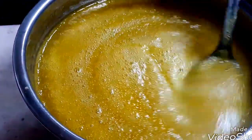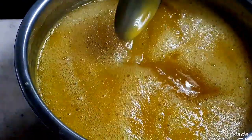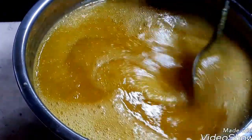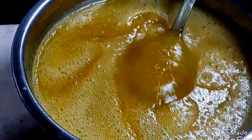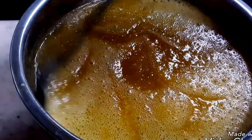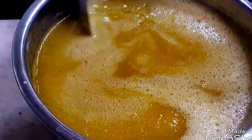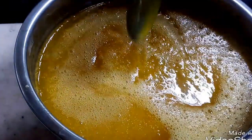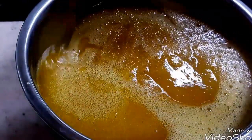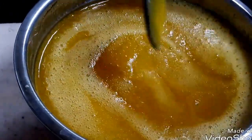This is a syrup and it can be preserved in the refrigerator — not in the freezer — and it can be preserved for two to three months. When you want to make the mango fruity, just take half a glass of the pulp and add ice cubes. Or you can pour this syrup into an ice tray, make ice cubes, and use those same ice cubes when preparing the mango fruity. You can freeze them in the ice tray and then serve.